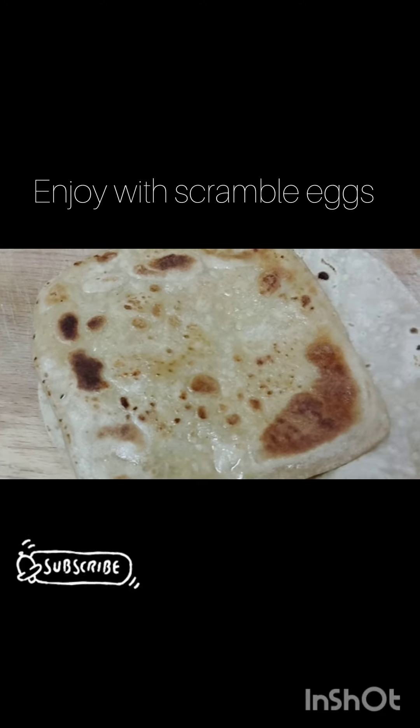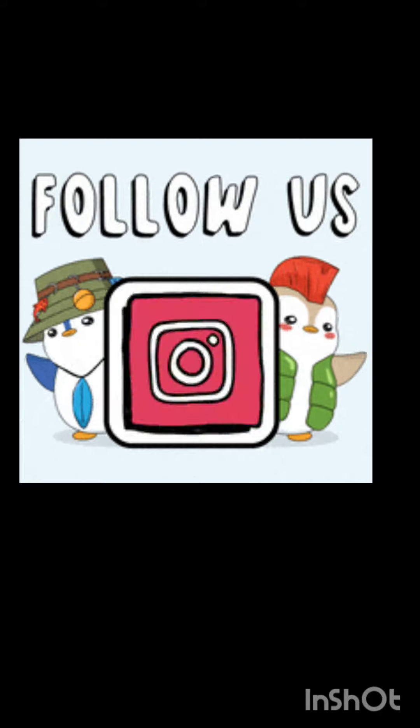I'm going to put a little bit of a pot on it and put it in a bowl.